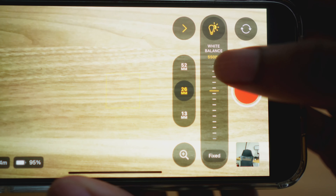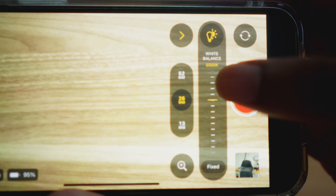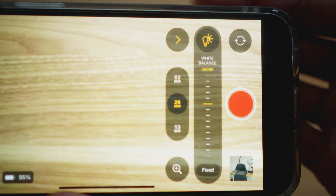Once you're in the Final Cut Pro app, you'll want to set your white balance manually. I typically set mine to 5600 Kelvin because I record during the day with natural sunlight coming through my windows, which is usually around 5600 Kelvin. Even if I'm recording at night, I set my key lights to 5600 Kelvin as well. I always set my white balance to 5600 Kelvin whether I'm recording inside doing a talking head video or outside in natural daylight.